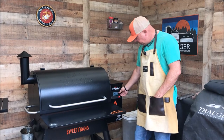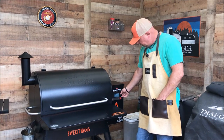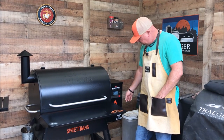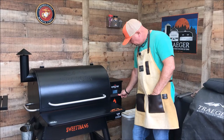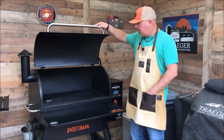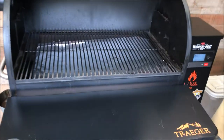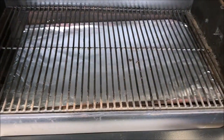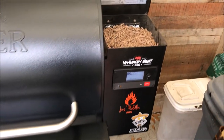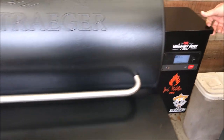For this cook, we're going to be running the Traeger Pro 780 at 350 degrees today. I'm going to press that in, hit the Ignite button, and go ahead and get it started. I've already cleaned my grill, replaced the foil, vacuumed it out, and made sure there are plenty of pellets in the hopper. You can hear them falling back into the fire pot, so that's going to get going.